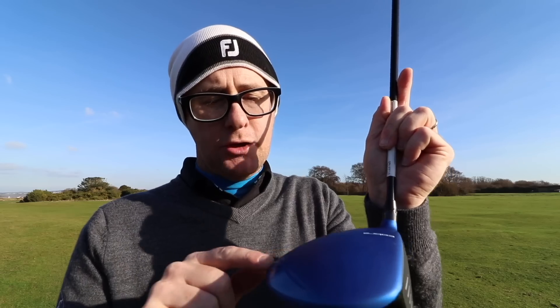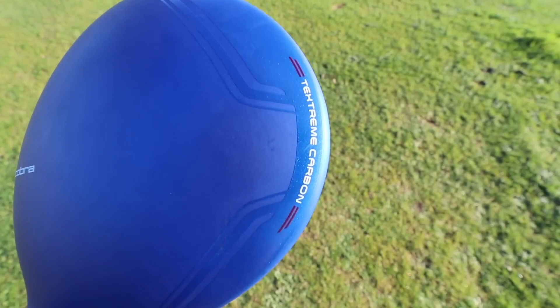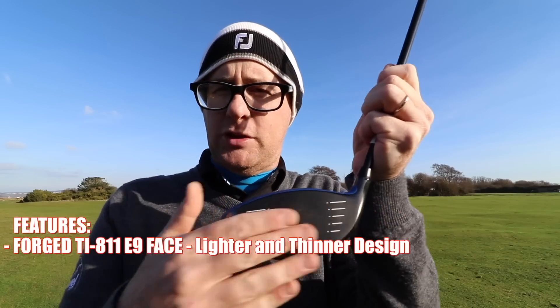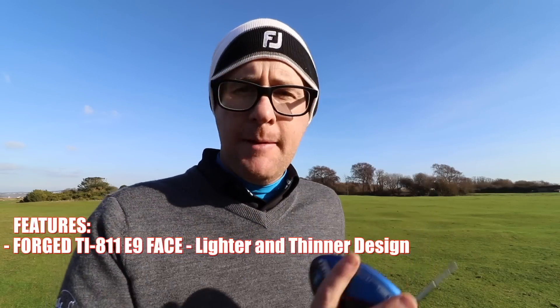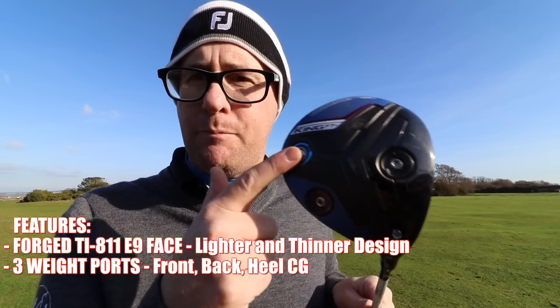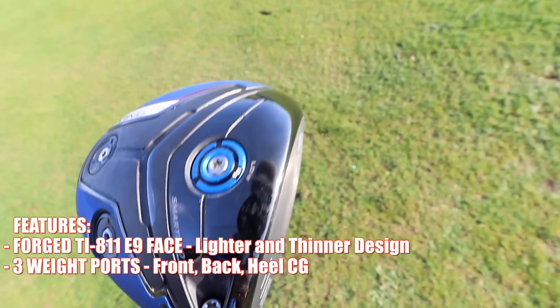We get these two lines at the back which look quite nice. Cobra line up the middle, black face — forged titanium face, I think Cobra is saying. Now we're getting a 12 gram weight and two 2 gram weights on the bottom, giving us three positions of the weight.